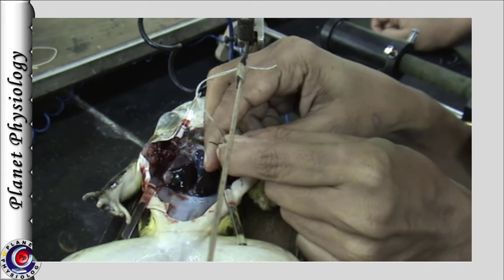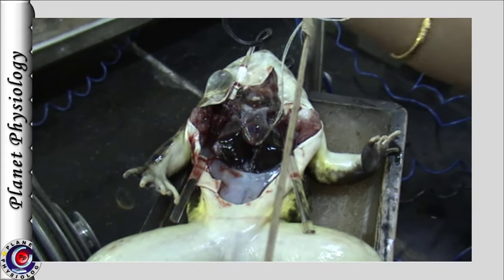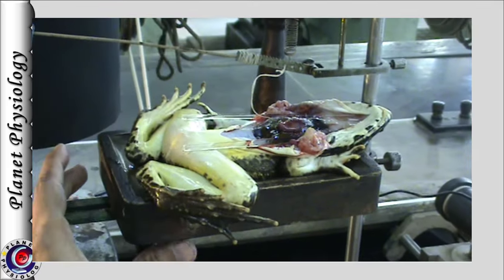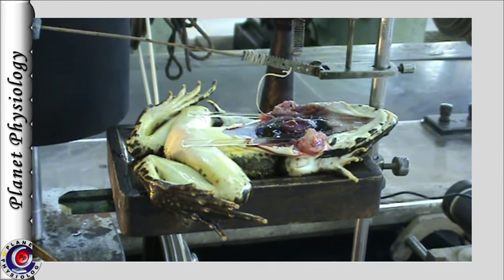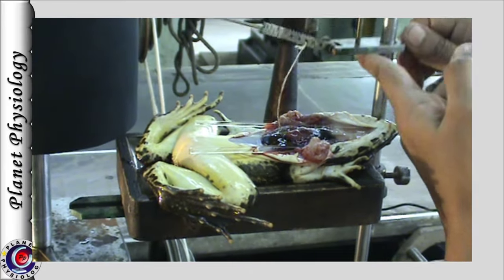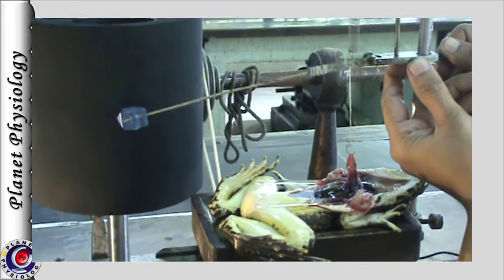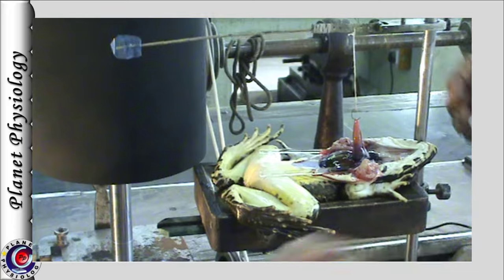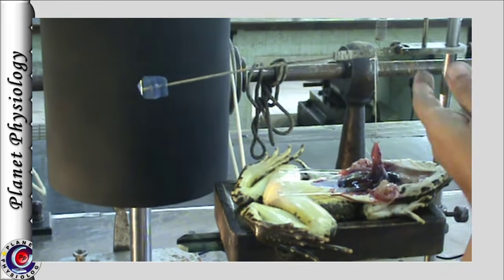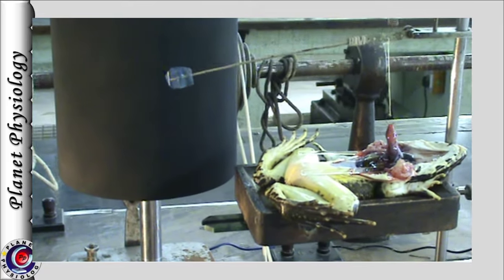We frequently pour a small amount of normal saline or Ringer's solution to prevent the preparation from drying. It also maintains ionic balance and the tissue works for longer duration. Now the lever is elevated till the heart becomes vertical, making sure it does not exert any undue tension on the heart. At this position, if the longer arm of the lever is inclined, then the spring tension is adjusted to make the lever perfectly horizontal.